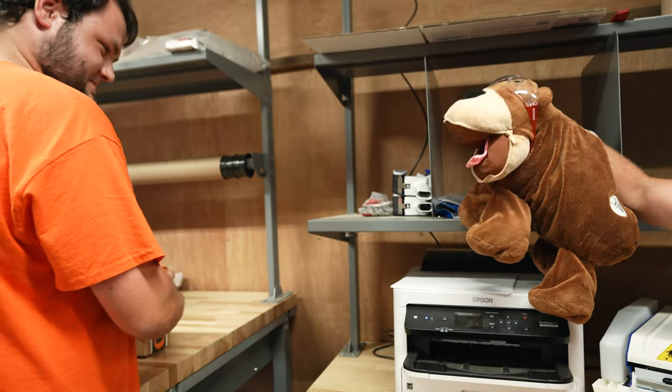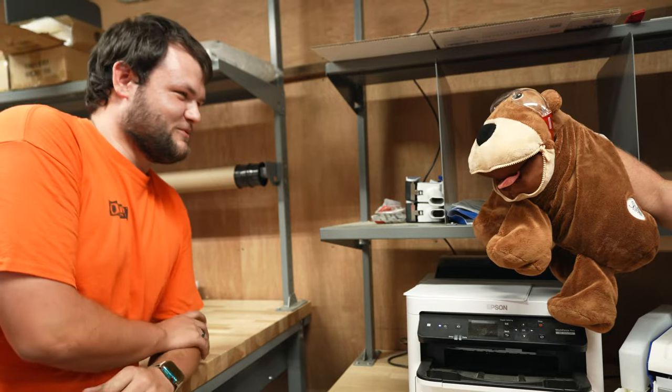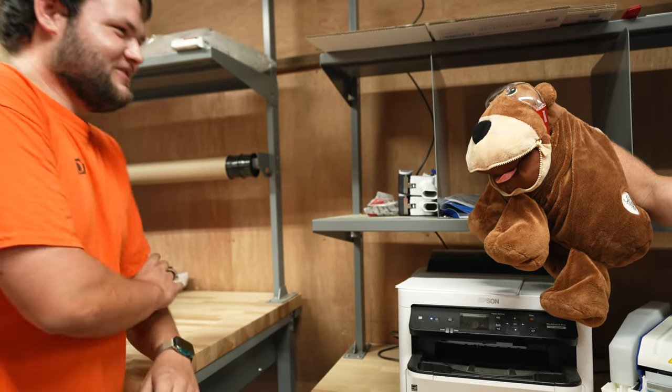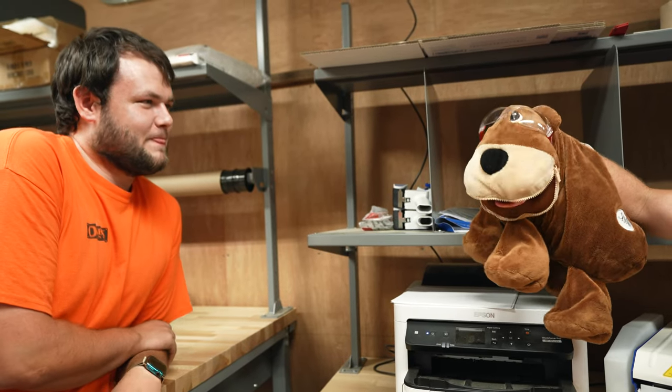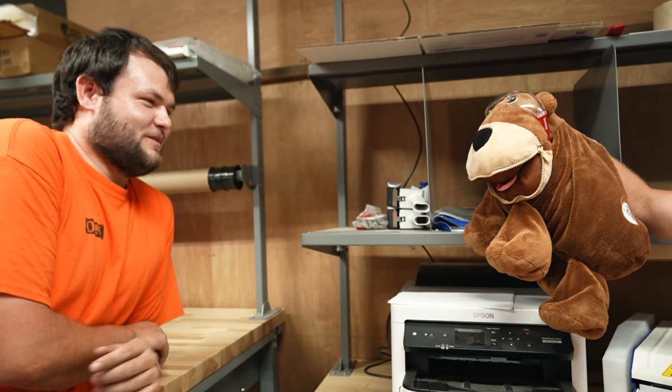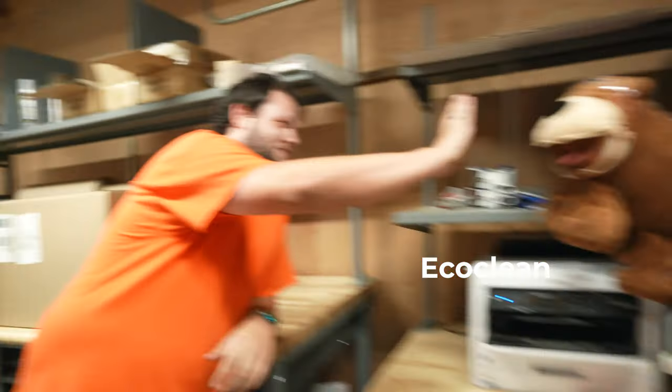Oh hey, what's up Eric, what's up Jamal? What are you up to in here? Just shipping out some packages. Oh cool — well I was just telling them what the secret code word is. You want to tell them? Sure — the secret code word is eco-clean. Good job, give me some Jamal.